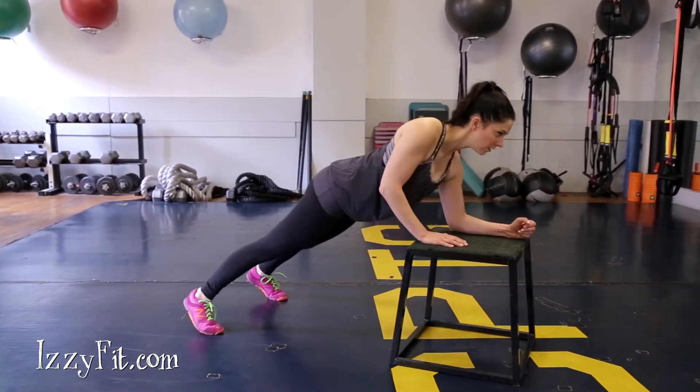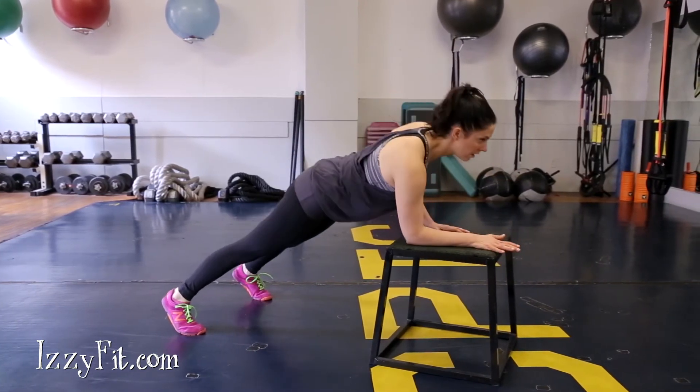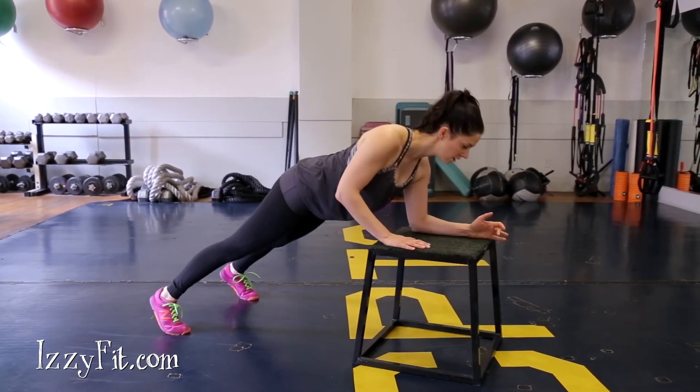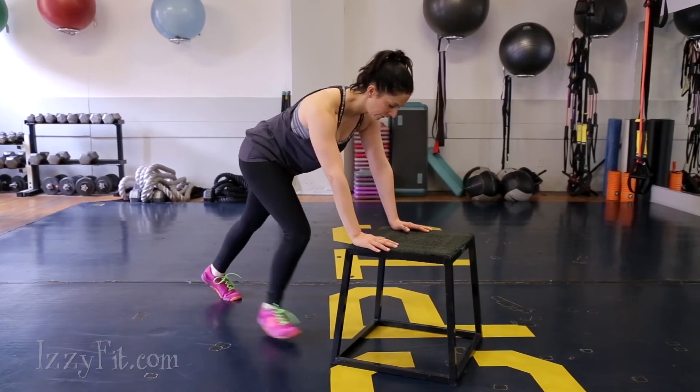Repeat on the other side by coming down into a forearm plank with your left arm first, then coming back up with your left as well. Make sure your hips come with you to form a straight line as you go between high and low planks.